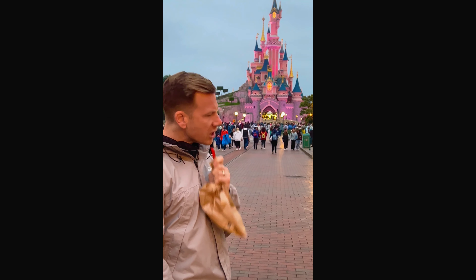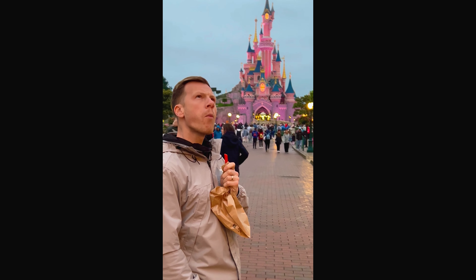I wonder if Not Tall Paul's done my plastering yet. He'd better not have made a mess.